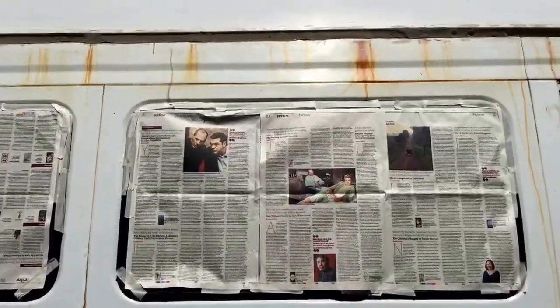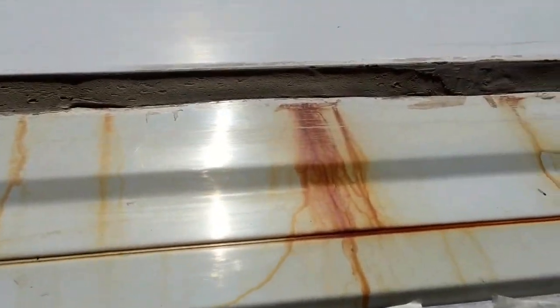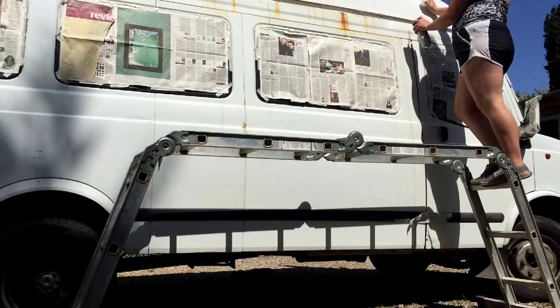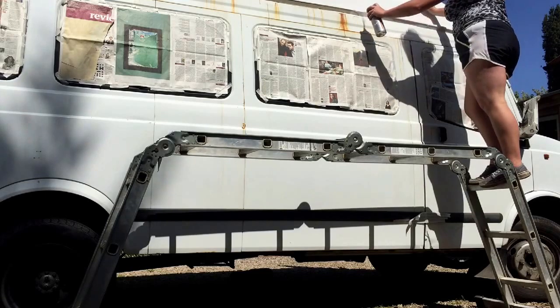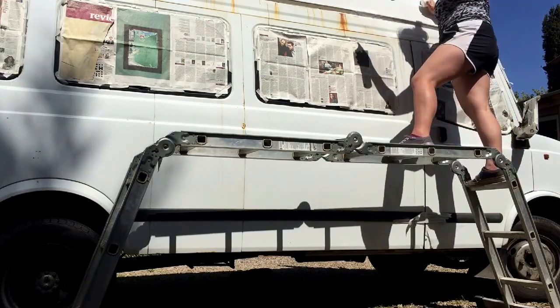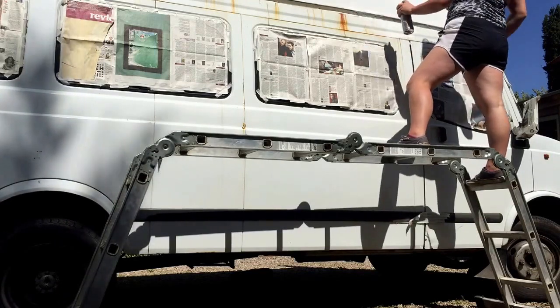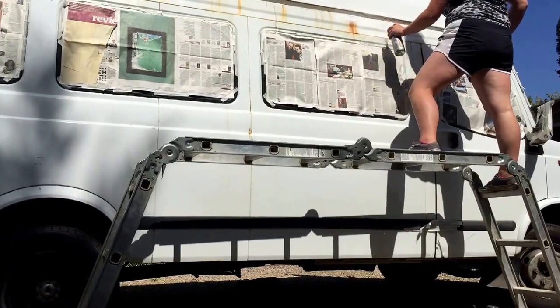The windows are coming up and we're already just getting rid of this grime. I've primed it and actually it looks a million times better already, but it's ready for the actual paint now.